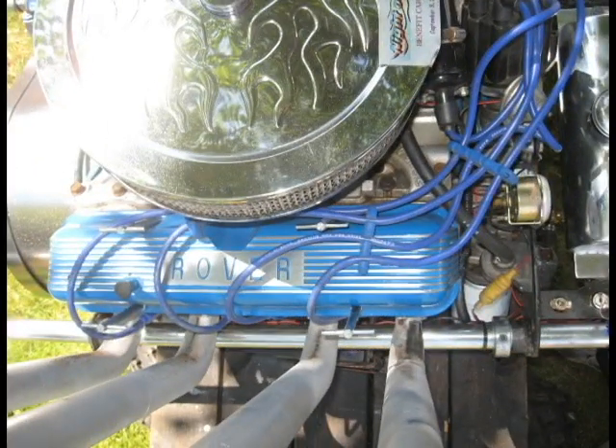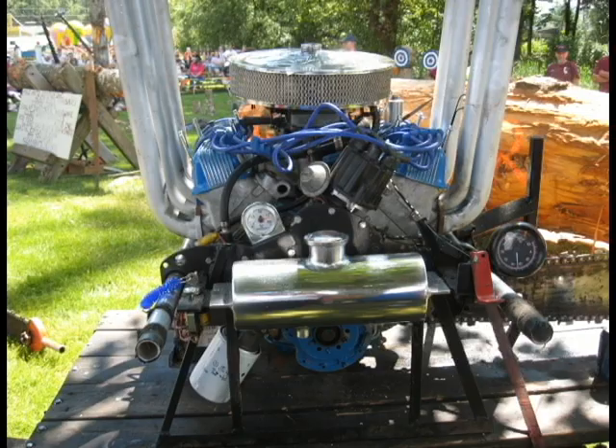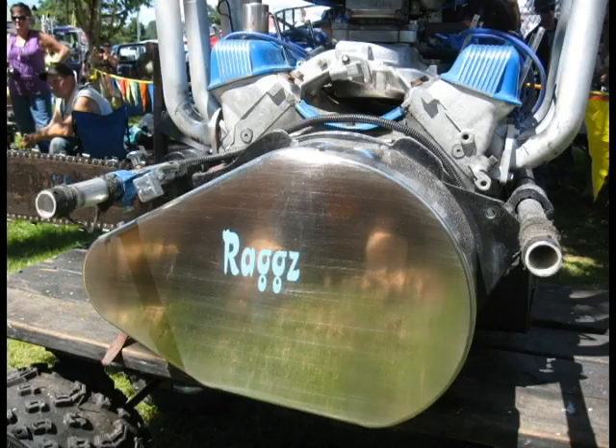So what's this engine out of? This is our 1987 Land Rover. So it's an aluminum V8? All aluminum V8. 265 cubic inch, bored 40 over.